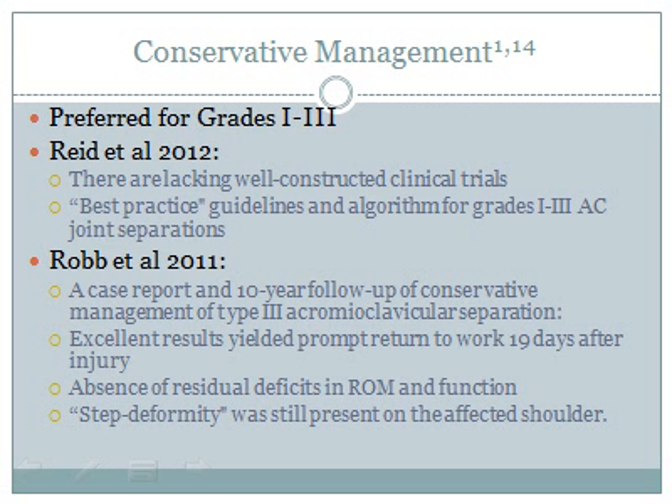For grade 1 through 3 injuries, conservative management is considered best practice. A review article published in August 2012 reviewed all current literature to develop best practice guidelines and a treatment algorithm for these injuries. Though still awaiting validation, it may be a good starting point when treating AC joint separations conservatively.